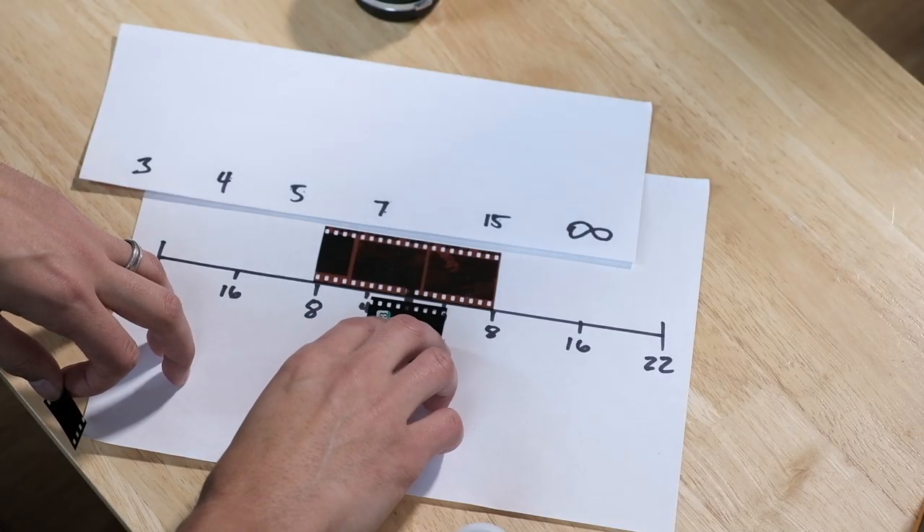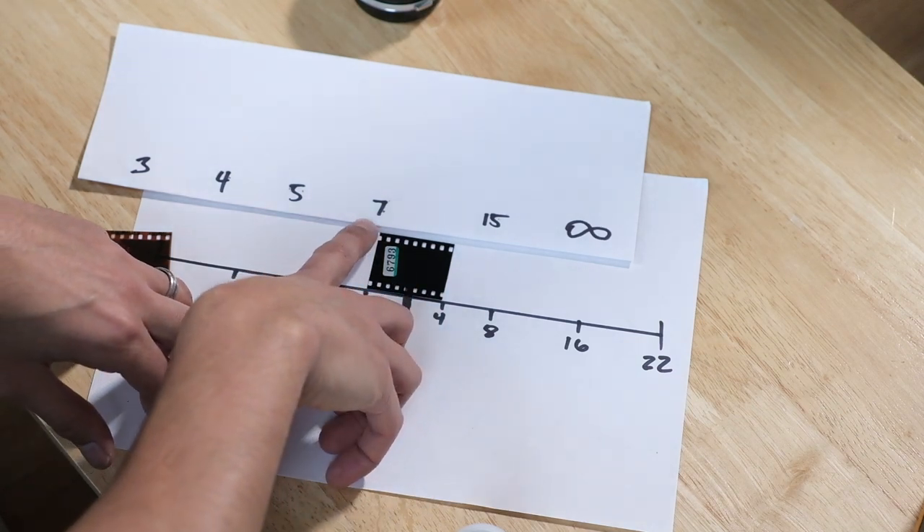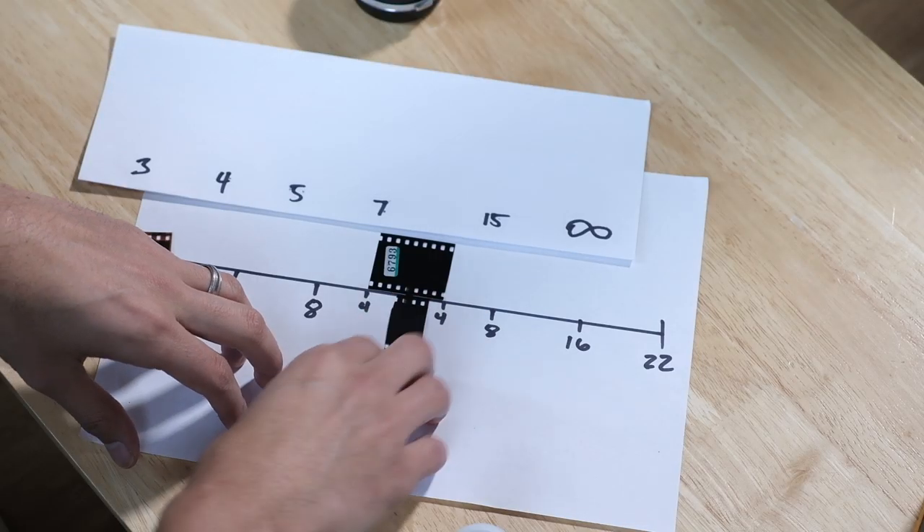I'm going to quickly show you what it looks like when you're zone focusing at F4 and F2. This is F4, this is F2. At F4, now look at what your zone becomes — seven feet to like 12 feet. Your zone is starting to become smaller and smaller. Now F2 — look at your zone. At F2 you have no zone. That's hardly usable, it's just silly to even try. You should just be manually focusing your lens at F2 at that point, lining your rangefinder up. Don't even try to zone focus.